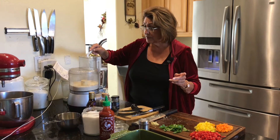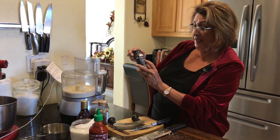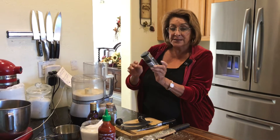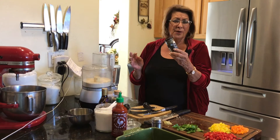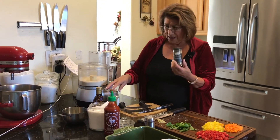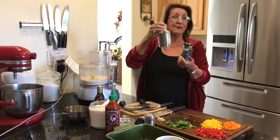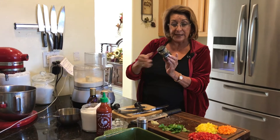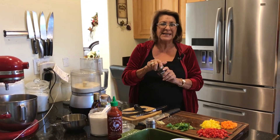So a half teaspoon of salt is going in. And then I am also using Herbs de Provence — P-R-O-V-E-N-C-E. It's a French blend of herbs; just a nice blend. You can get this online. I happened to go to Marshall's and found it for like five bucks. It has a lot of good French flavoring — it's got lavender in it. It's just a really nice little blend.